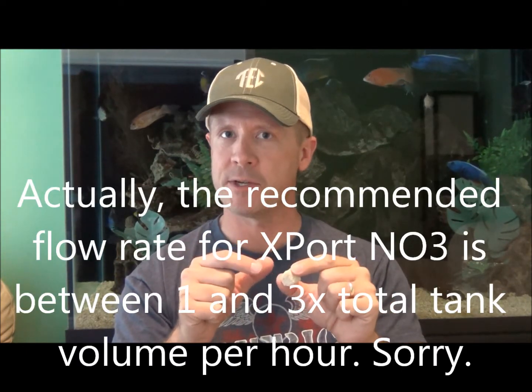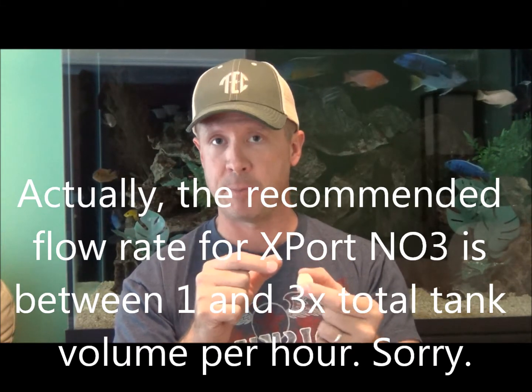Brightwell Aquatics has a lot of great things going on right now — I highly recommend them. I've exchanged messages with Chris Brightwell and he's a very knowledgeable individual. My only complaint with Export NO3 is it's not that durable. When placed in a high-flow area it moves around, chafes against itself, and starts breaking down into smaller pieces. I've seen a media bag where 115 grams was in there and after a couple months half of it had broken down into smaller pieces — at the bottom of the bag it looked like brownish sand.